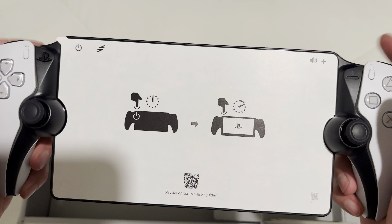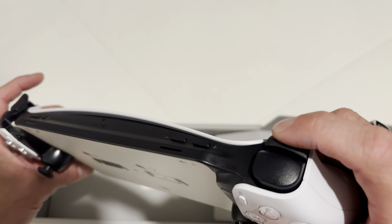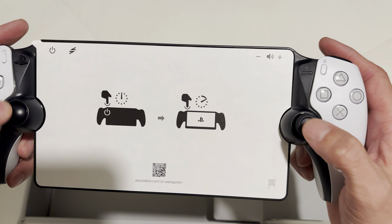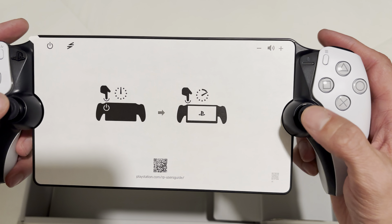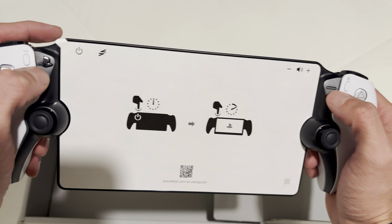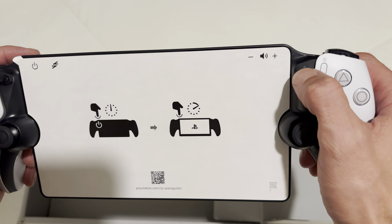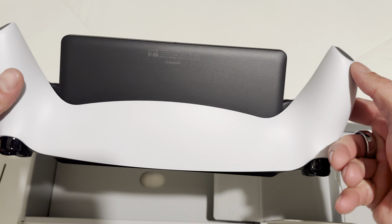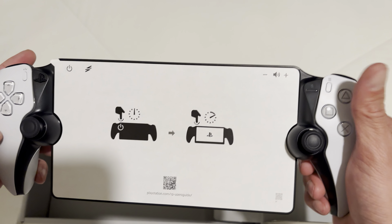L1, R1, L2, R2s feel good. Buttons feel good. Joysticks feel good. We got the PS button here and the mic mute button there. So literally everything that's on a normal controller, and then some.